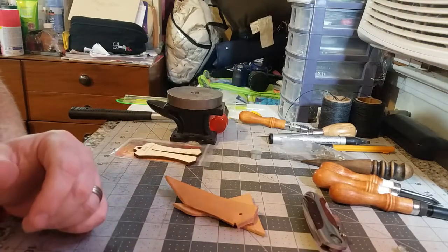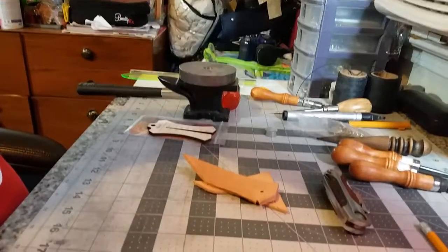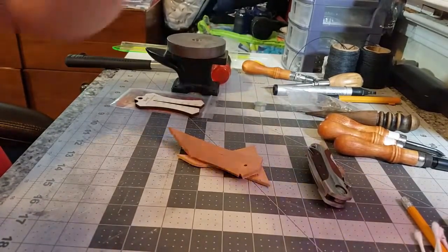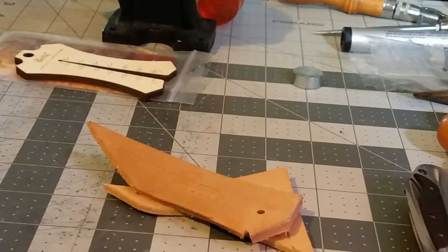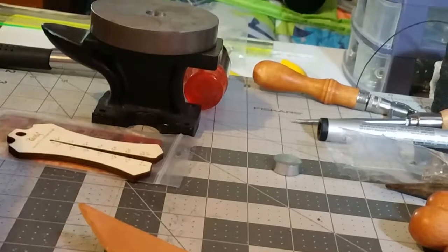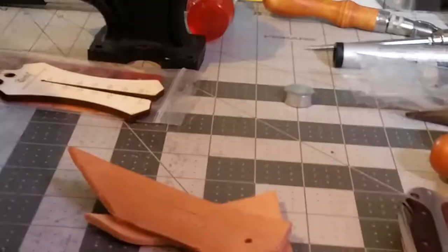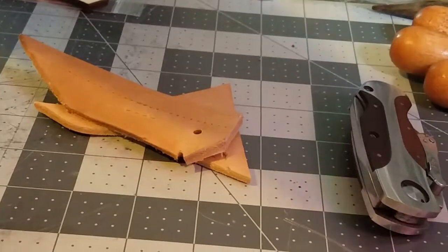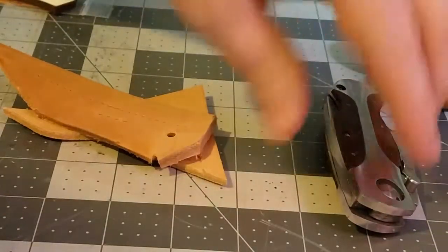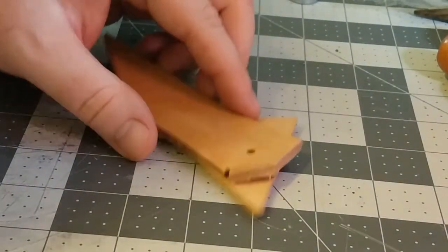I'm gonna get the camera readjusted here and zoomed in just a touch. You'll have to excuse me — right now I am doing these on my cell phone, it is the only camera I have at the moment, so I'm trying to make do with what I've got.